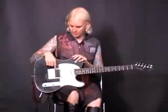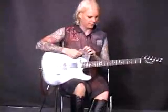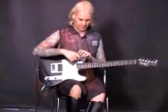We took a regular Tele and put a Super Distortion, put a Twisted Tele, and put a toggle switch in to do the on-off switching. Rosewood neck.